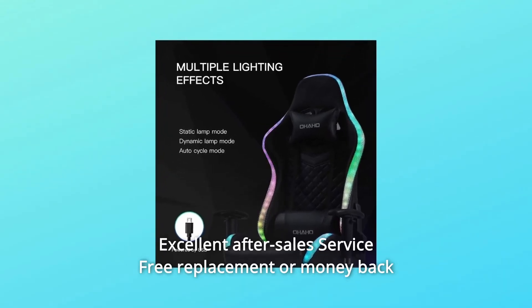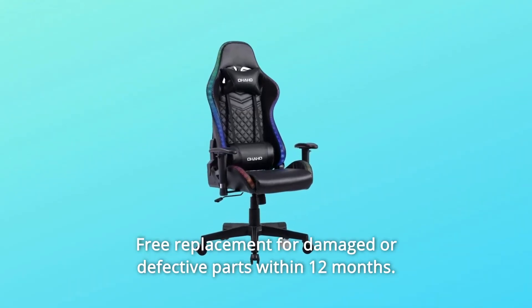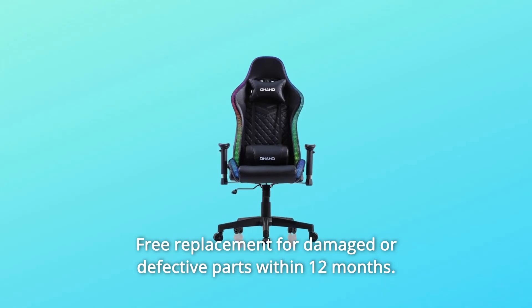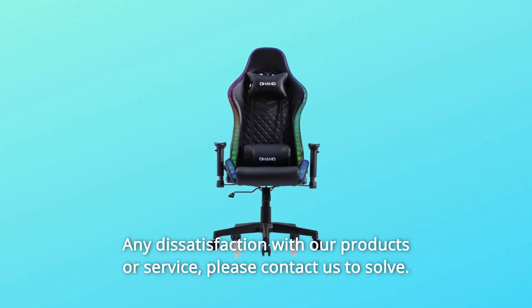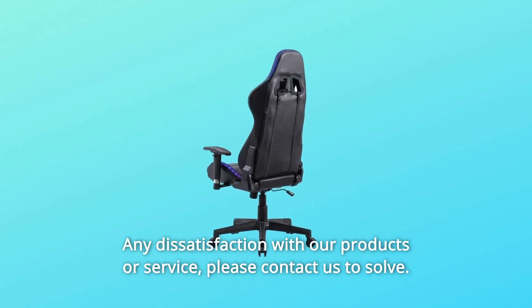Number 5: Excellent after-sales service — free replacement or money back for any reason within 30 days. Free replacement for damaged or defective parts within 12 months. Any dissatisfaction with our products or service, please contact us to resolve.